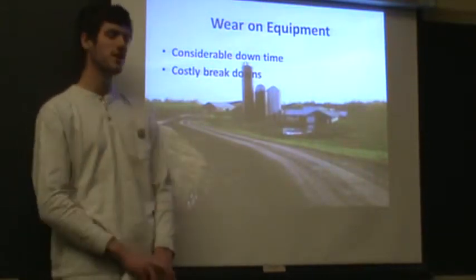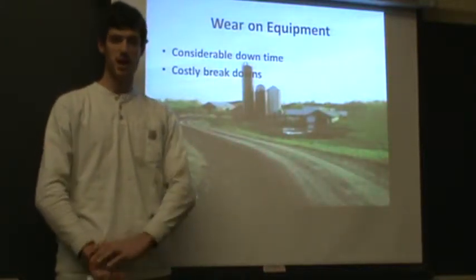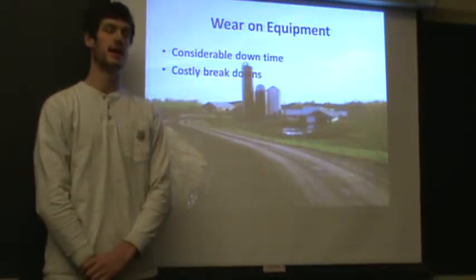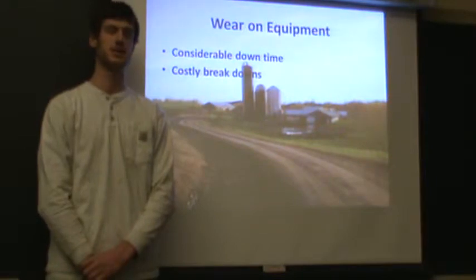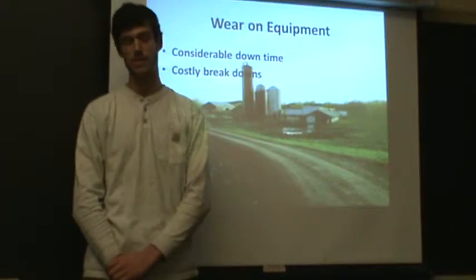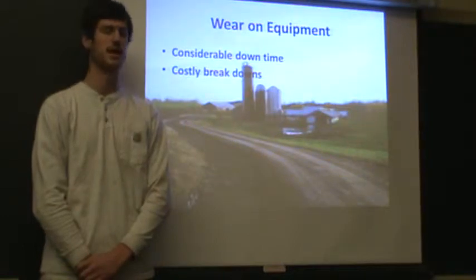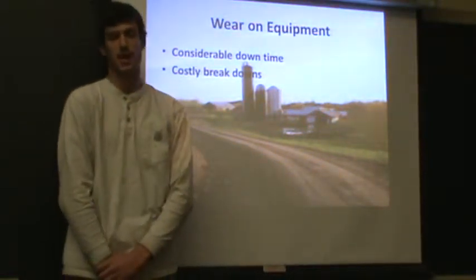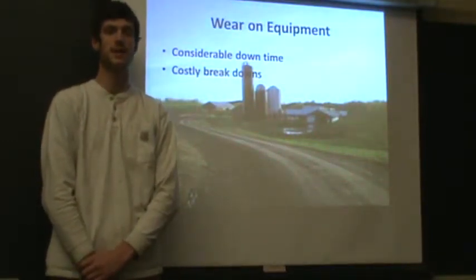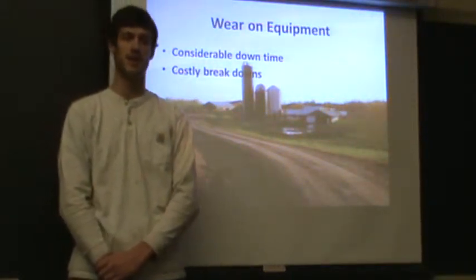The farm is currently spending over $2,500 repairing equipment, and that's not including the time that somebody has to spend turning a wrench — this is just the parts purchased to replace what's broken. The cost of labor is even higher, at $60 an hour. On top of that, there's the potential cost of fines for point source pollution because the pit ran over when spreading was delayed by rain.